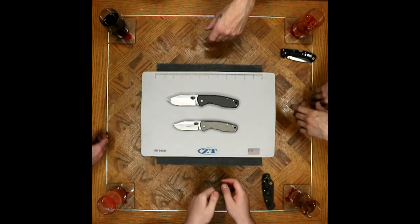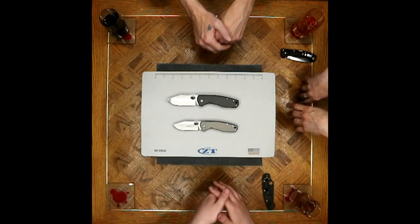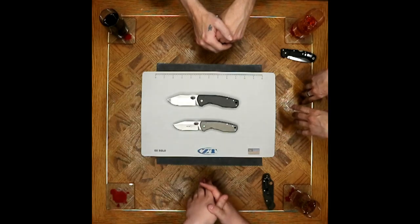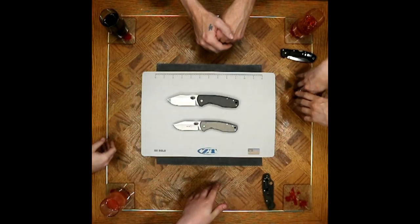You look at the taper on this, and you keep a large majority of the blade stock thickness right to the edge — for heavy duty work. It doesn't compromise the fact that the tip is just a little needle. I think that's a big pro on blade shape and blade design.